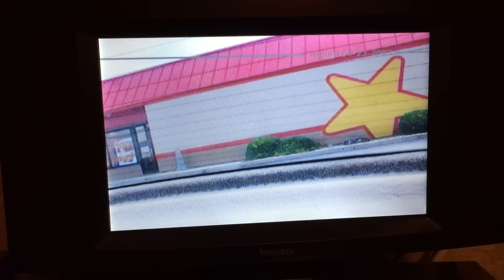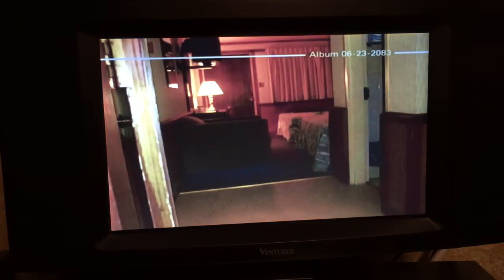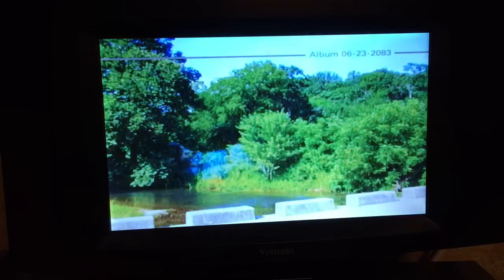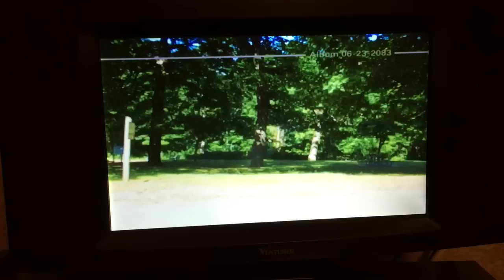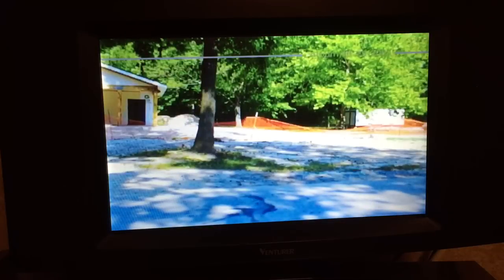There's the outside of a Hardee's store. I think one of my kids I gave this camera to, and they just went crazy with it on a vacation we had taken. And there's one of those rivers that we ended up floating on at that time. My son was quite the photographer - these are quite beautiful.